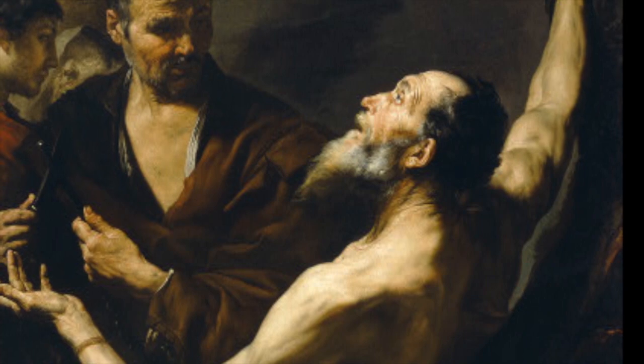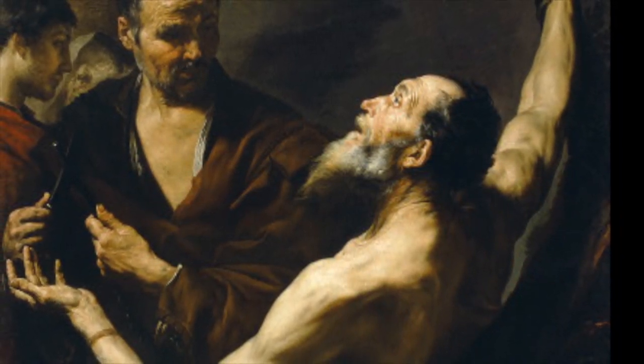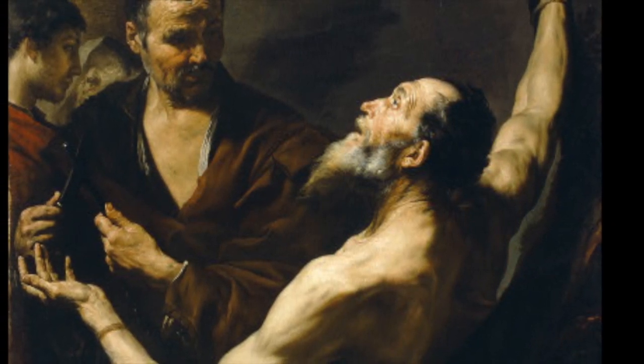Ribera is using tenebrism, painting in a shadowy manner, using violent contrasts of light and dark to add emphasis on Bartholomew.